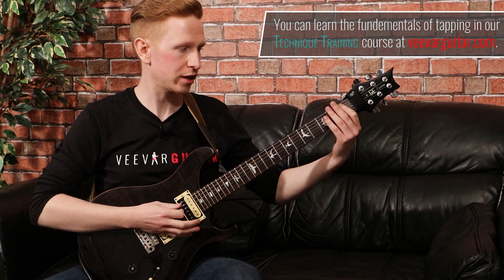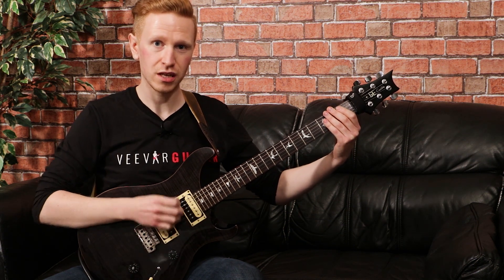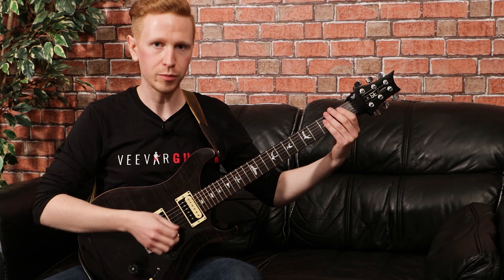One thing I would suggest is make sure that your left hand is muting the upper strings — the high strings — so that you're not getting any unwanted noise muddying up what you're playing.